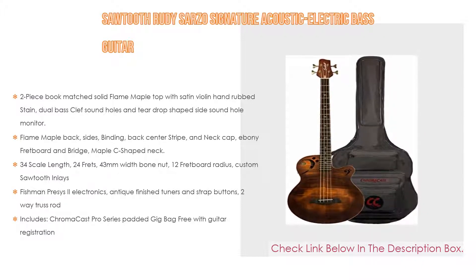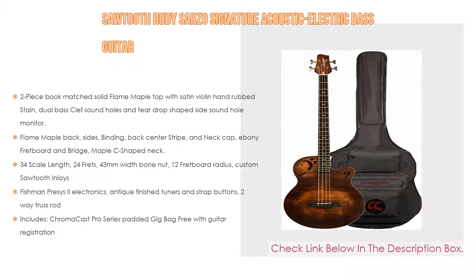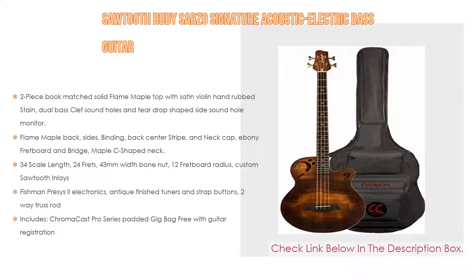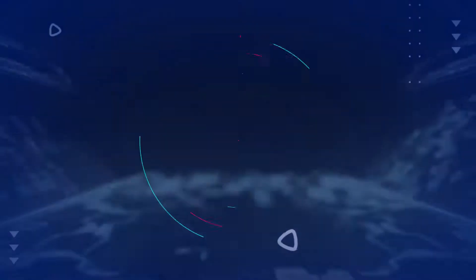It features a 34-inch scale length, 24 frets, 43mm wide bone nut, 12-inch fretboard radius, custom Sawtooth inlays, Fishman preamp electronics, antique finish tuners and strap buttons, two-way truss rod, and includes a ChromaCast Pro Series padded gig bag free with guitar registration.